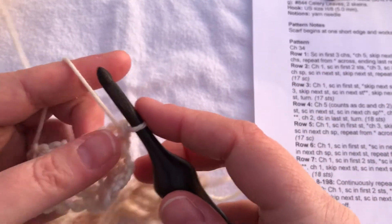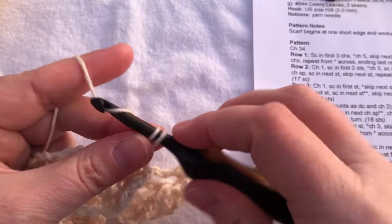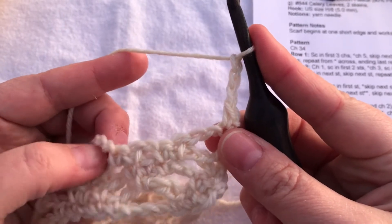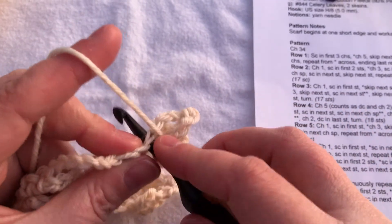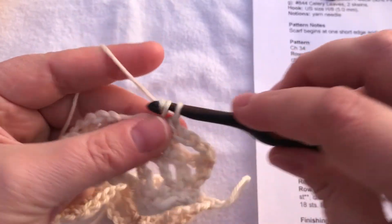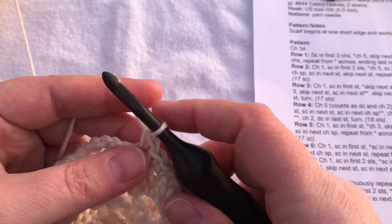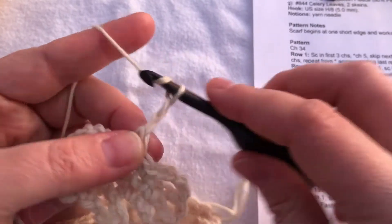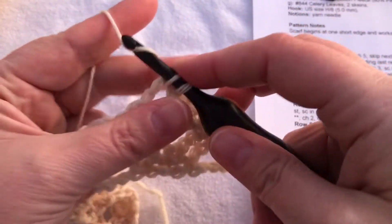Turn, and row five begins with chain one. Single crochet in the first stitch — that double crochet — then chain three, skip the next stitch, single crochet in the next stitch, single crochet in this little chain space, single crochet in the next stitch, single crochet in the next stitch. Chain three, single crochet in the next chain space — again aiming to be in the middle of this chain space.